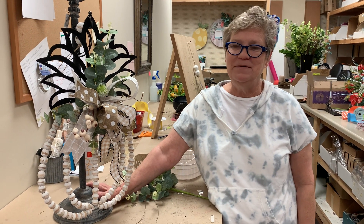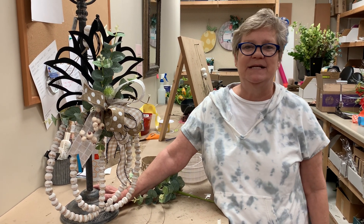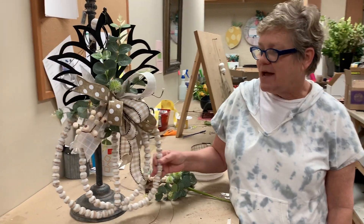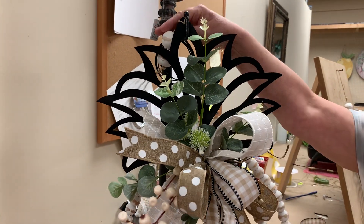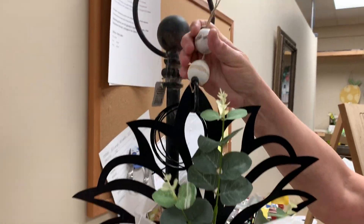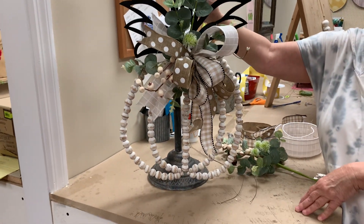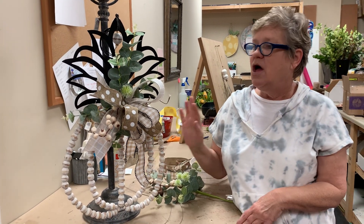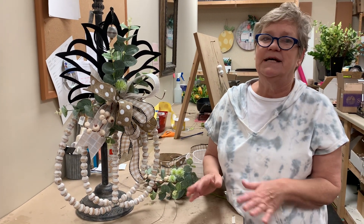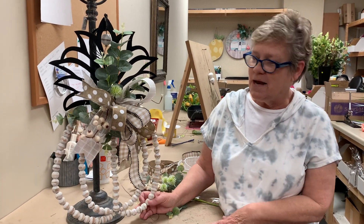Hi everybody, I'm Lori from Deez and today we have the cutest kit coming your way and it's so easy. Check out this adorable pineapple door hanger. It has a little beaded handle that you can hang it from. This would be a great accent anywhere in your home, on your doors. It would be a great gift, a nice housewarming — because of course the pineapple is for welcome and hospitality.